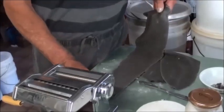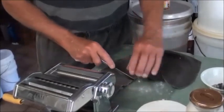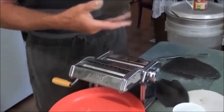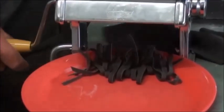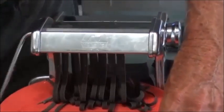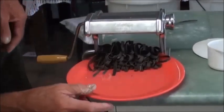Then just cut it into the length you want, have a plate ready, and whack it through the pasta cutter. Nice fresh pasta — that looks like licorice or rubber. That's it.